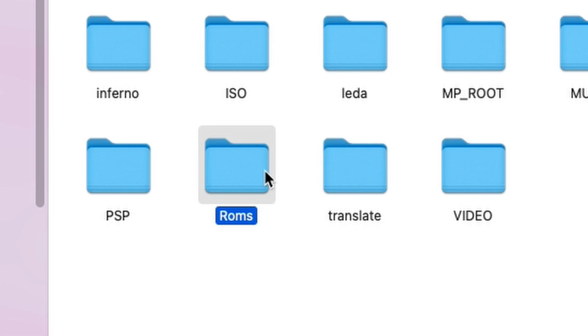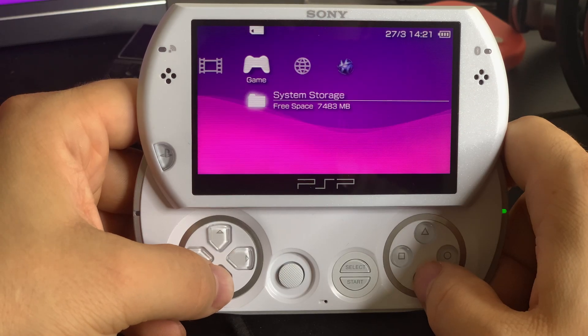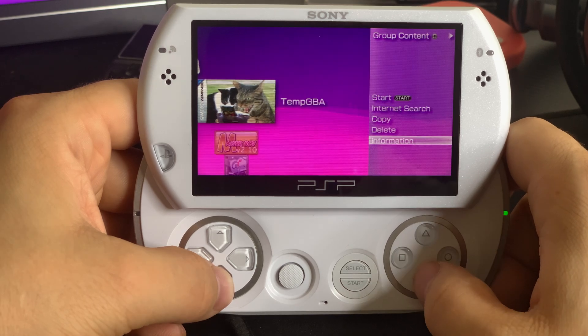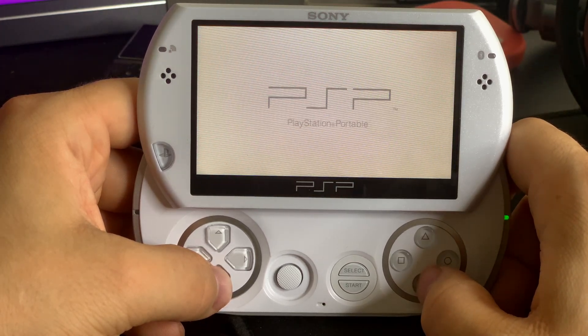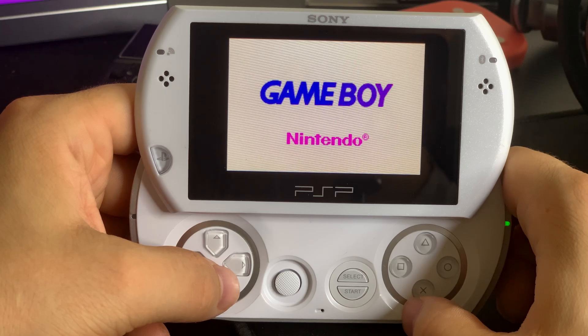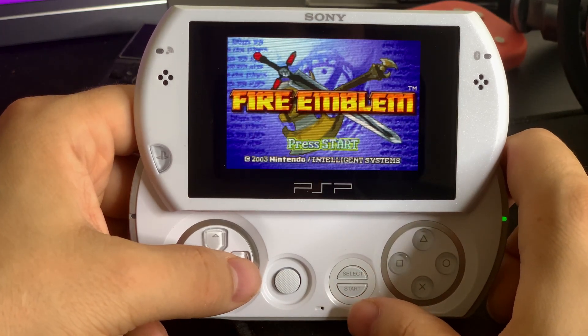I copy and paste a few games inside my ROMs folder and we are ready to disconnect from the PC and go back to the PSP. We now have the TempGBA emulator in our PSP menu and we can go ahead and launch the application from here. And with that we are ready to play all of our favorite classics from the Game Boy Advance, but this time around on the PSP.